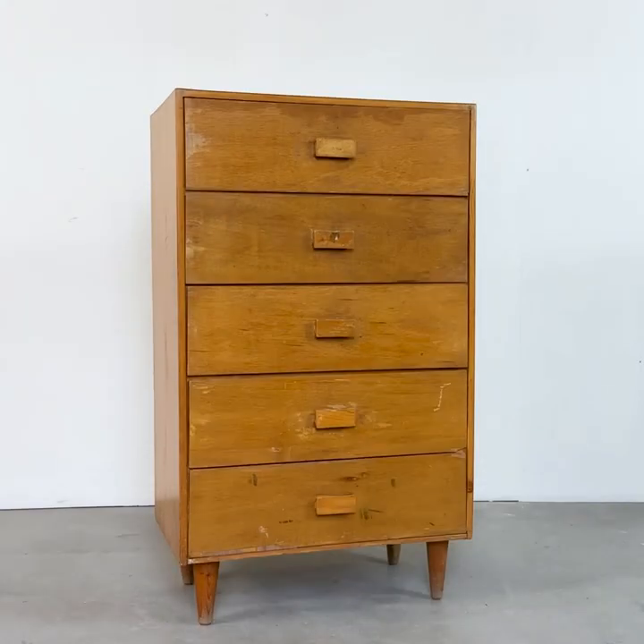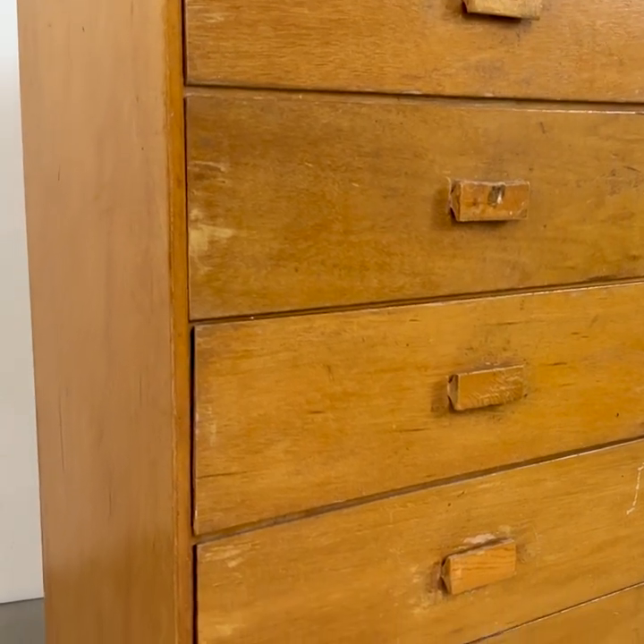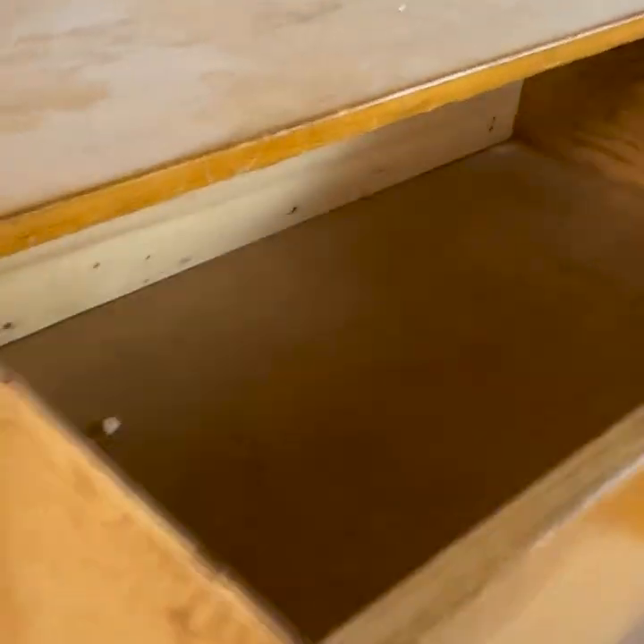This worn out and damaged $25 thrifted dresser is about to get one of the coolest makeovers I've ever done. Look at all the damage though — loose pieces, broken corners, chipped veneer on the side. It was ready for the trash.